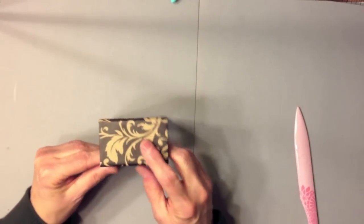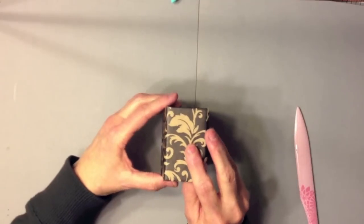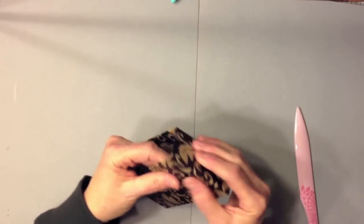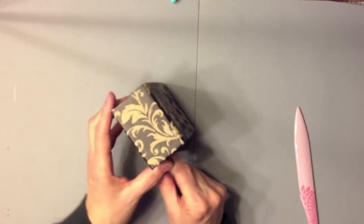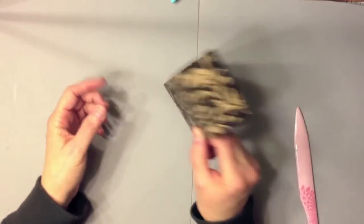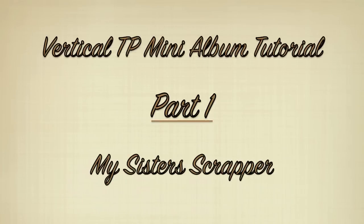There is our fabulous little cover. That's our cover, and what we're going to do next is create our hinge and put our toilet paper rolls on the inside. How cute!